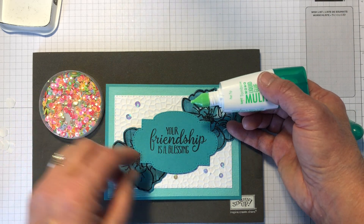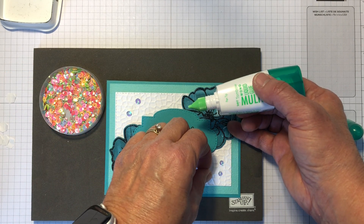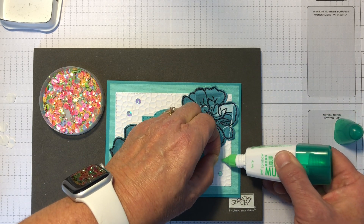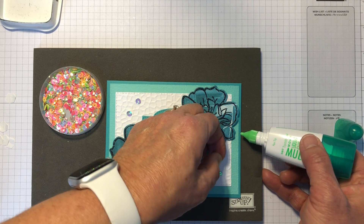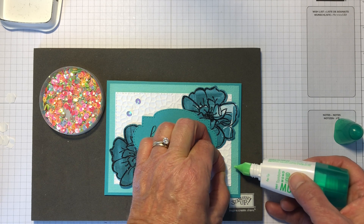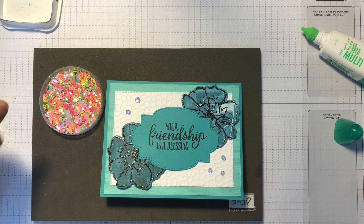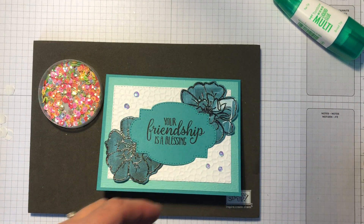Place the sequins down on the project — they like to stick to your fingers but get them on there. Once I've got a little time I'll come back and put some sequins on the inside of the card where I have some unintentional inking. Alright, so that's our project for tonight.